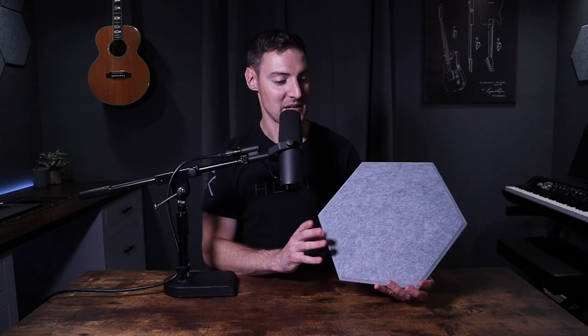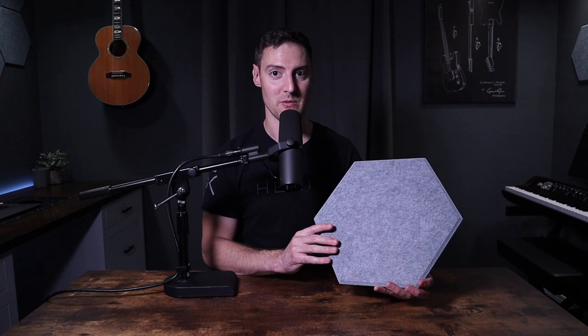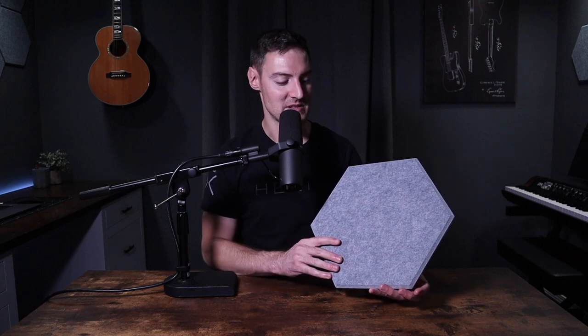These seem like they're really stuck to the wall really well. I haven't had any issues with any of them falling down — they feel like they're on there very well. We'll see over time how that pans out. If they start to fall off, I'll be sure to mention down in the comments, but so far they have been fine.